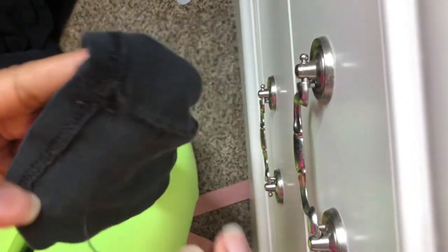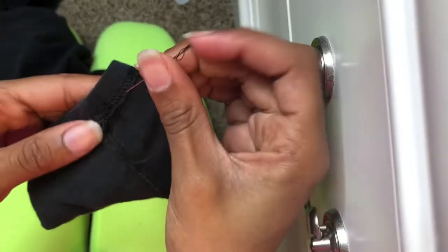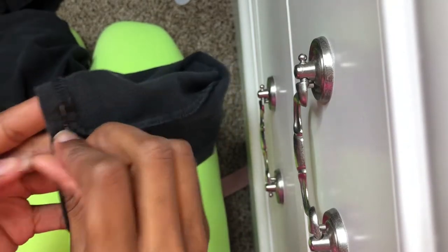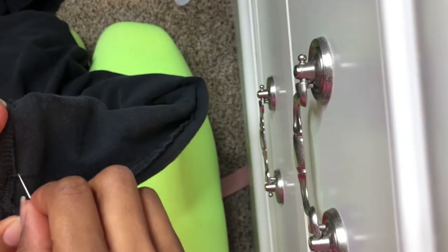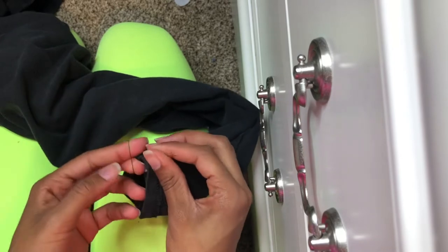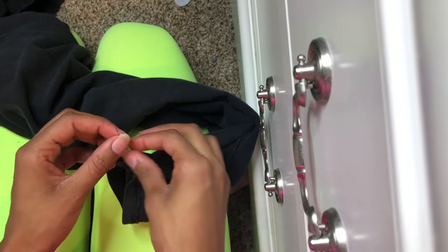I'm at the end of sewing this one. Once you get to the end, to make sure it stays I do a bunch of little loops in the same spot over and over again to make sure my thread stays. Not too tight though. Then I do a little knot — I feel like that helps keep it in place.